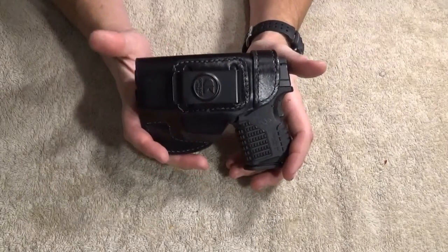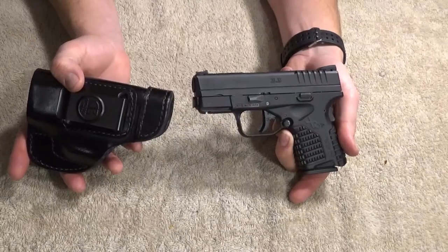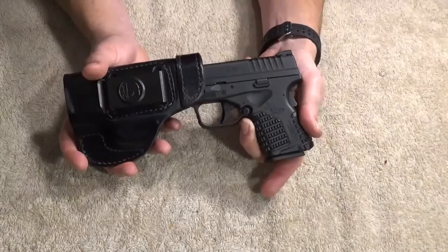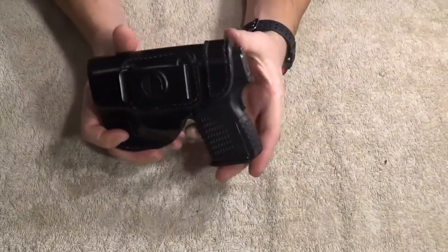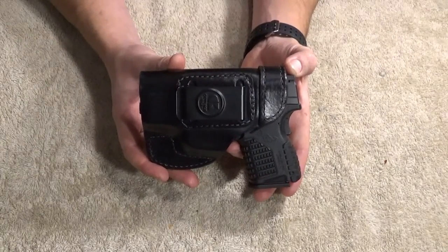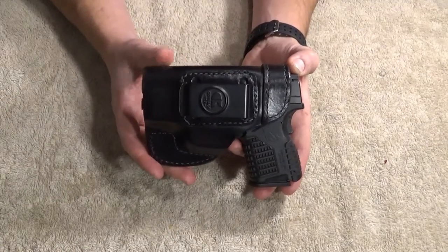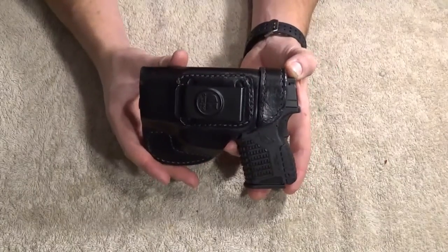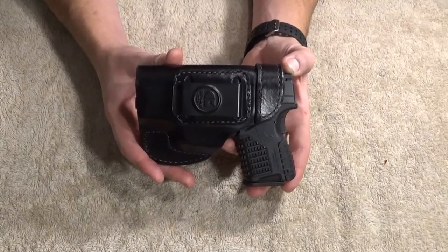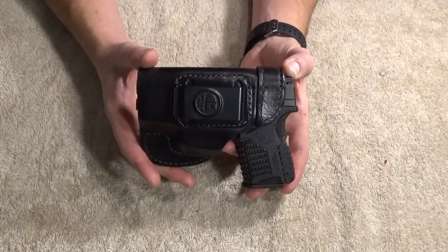I purchased this particular XDS in January of 2016, so I've had it for a year now. When I bought it, it was the essentials package — just your basic stuff, no holster, just a spare magazine. Before that, on my other two XDS's, all I had was an ankle rig, an outside, and a pocket. So I went looking, trying to find something that would work well, and I think I found a great compromise.